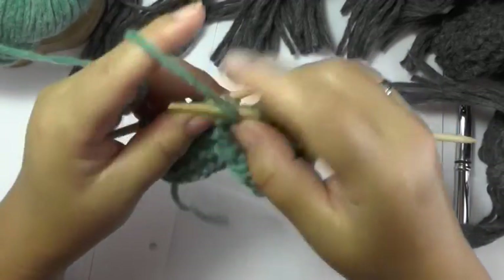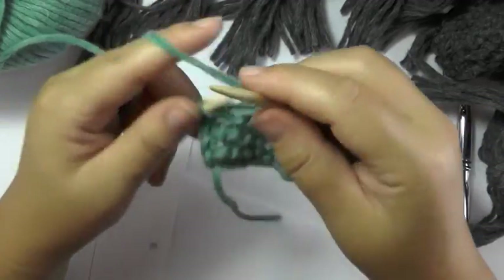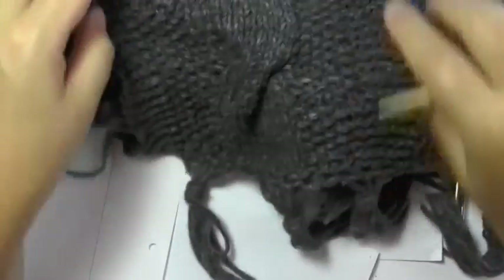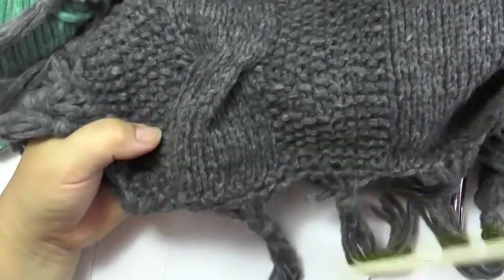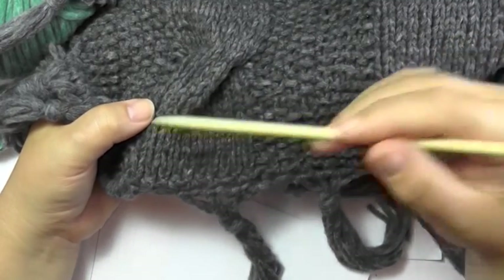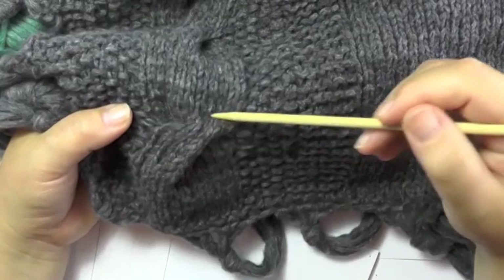I'm going to show you how to twist the stitches to get that cable — it's not difficult at all. For a cable you knit 10 rows in stockinette stitch. That means those 10 stitches you knit in the right side row and purl in the wrong side row, just like we did here. And in row 11 you twist those 10 stitches for the first time.